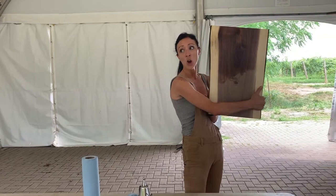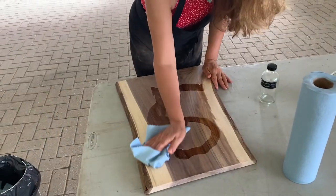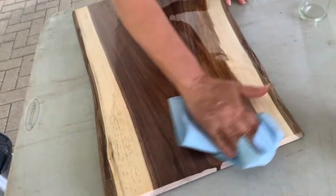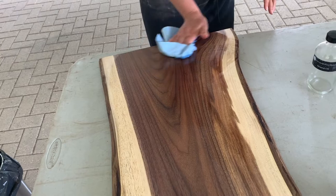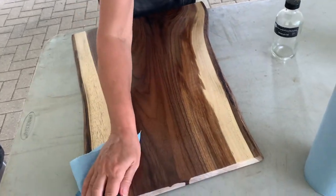Look at the difference! Crazy how different it looks from where you start to where you finish. It's gorgeous.